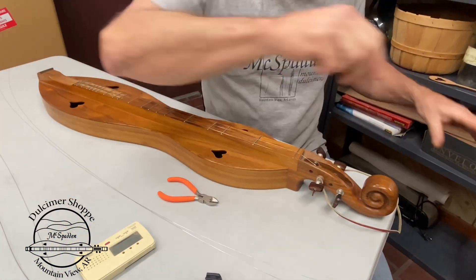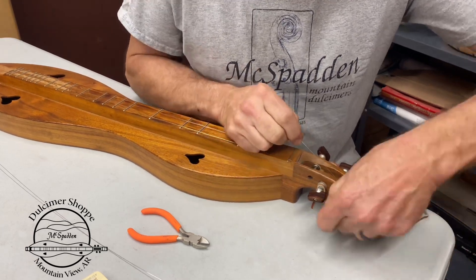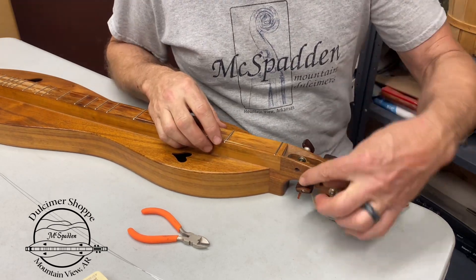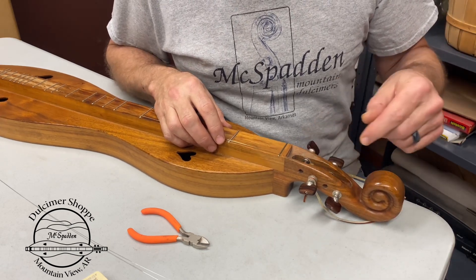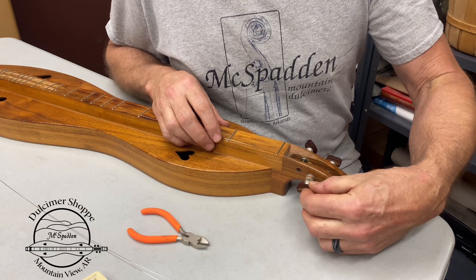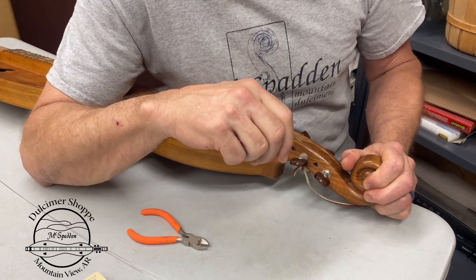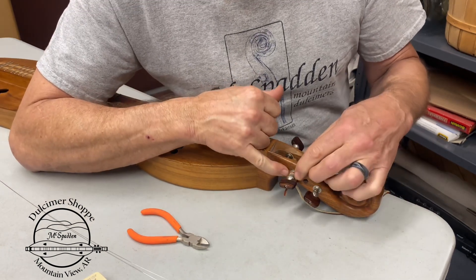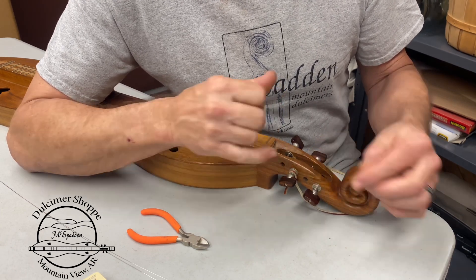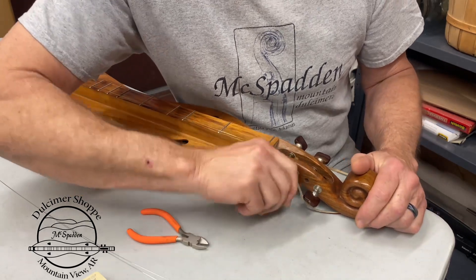First string off — let's take them all off. These older dulcimers have a one-to-one ratio, meaning one turn is one turn inside. Nowadays we put on a four-to-one ratio tuner, which helps with slipping. There's a little screw on the end you can tighten up. You can also take this off — there's a little plastic or nylon washer inside. You can get an eyeglass washer and put it on there for a little more tension if these start to wear over years.